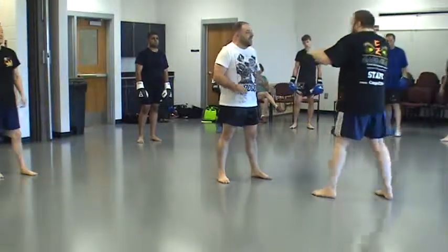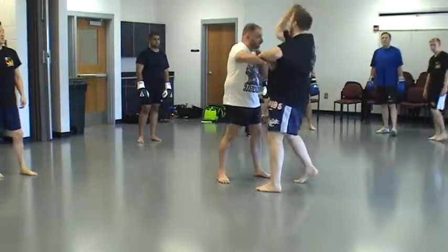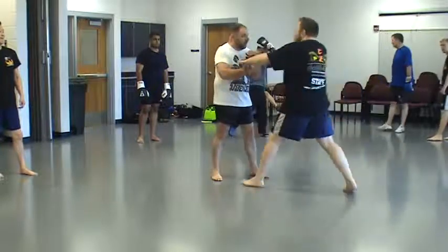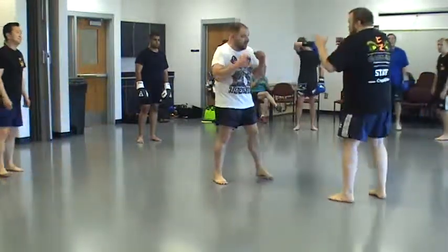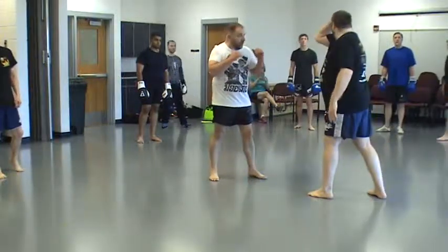I'm not trying to slash up with this elbow. I'm trying to come forward like a charging motion. It's just that in the process of doing that, you're bringing your elbow up.